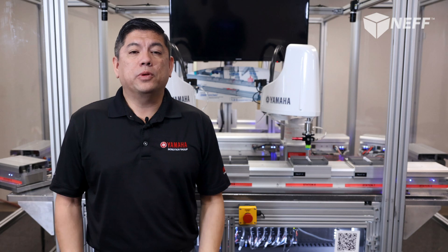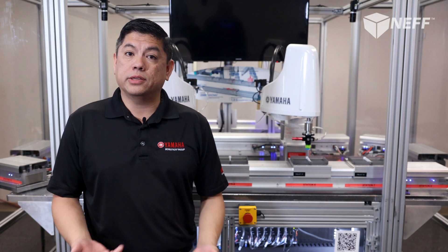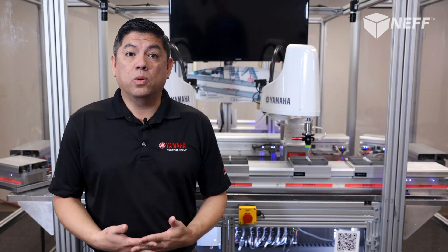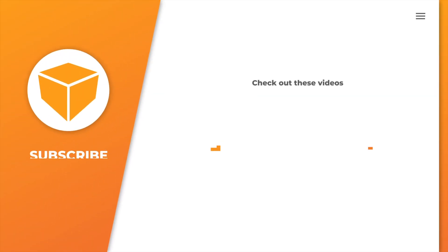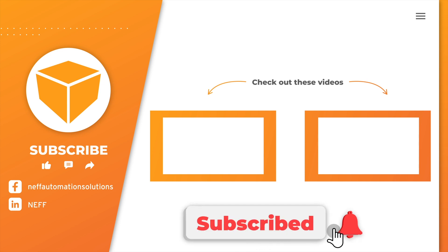Thank you for watching! I hope you learned more about the Linear Conveyor Module System. If you have any questions or would like to see a demo, please reach out to your local account representative or visit nefautomation.com or yrginc.com for more information. Thank you!